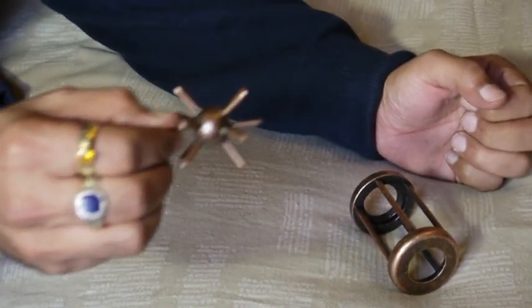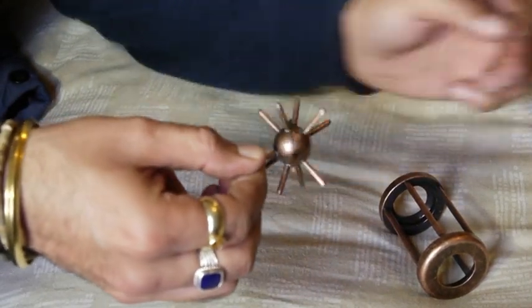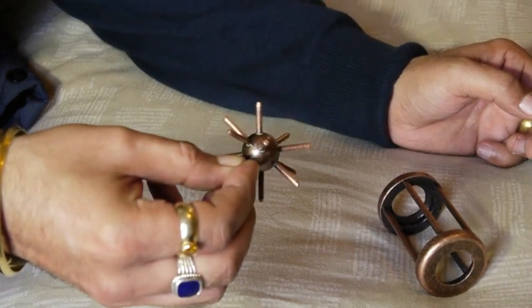If you're trying to pull the ball out like this, you won't do it. You've got to tilt the ball slightly and then turn as you're pulling it out from the cage.